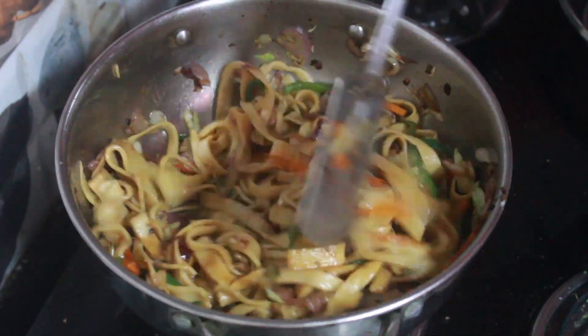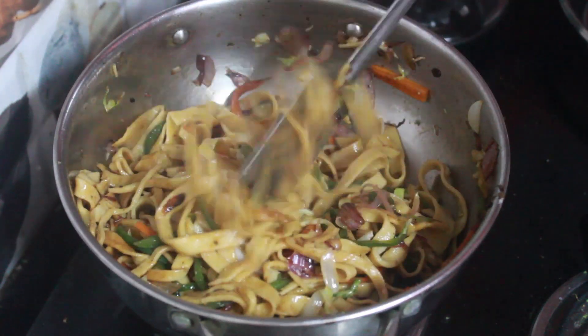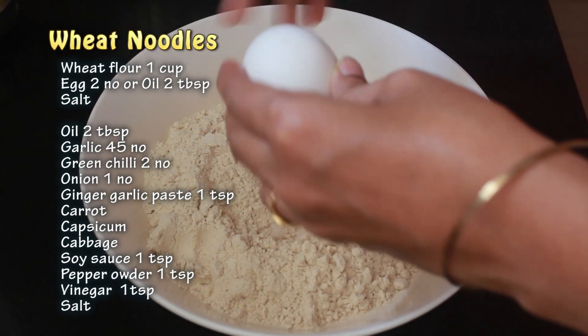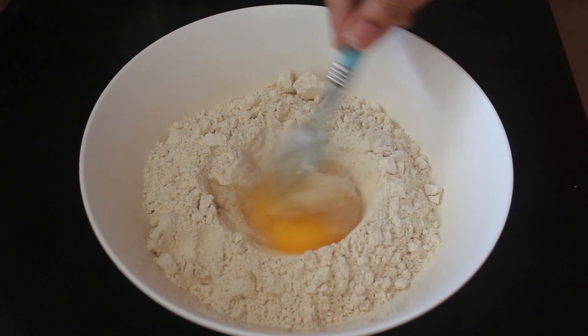Namaste to all. Welcome to Lively Homestyle. Kids love noodles and momos — why only kids, even we love them right? But we are concerned about consuming refined flour or maida. Here I'm sharing how I made homemade wheat noodles and momos that are both nutritious and satisfying.